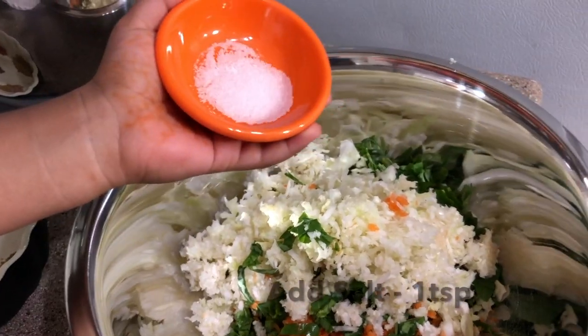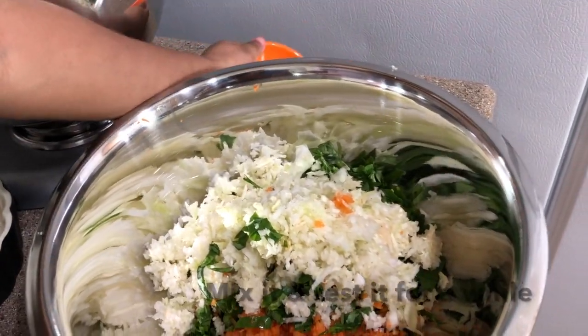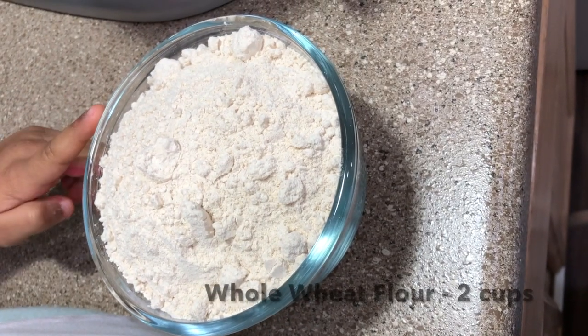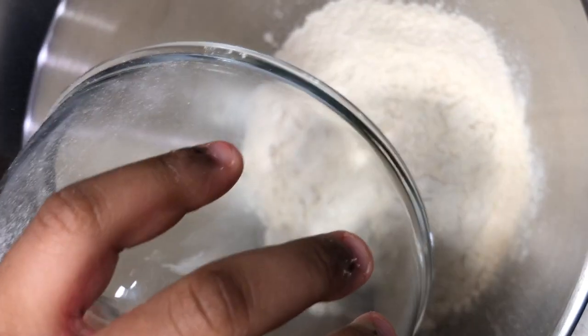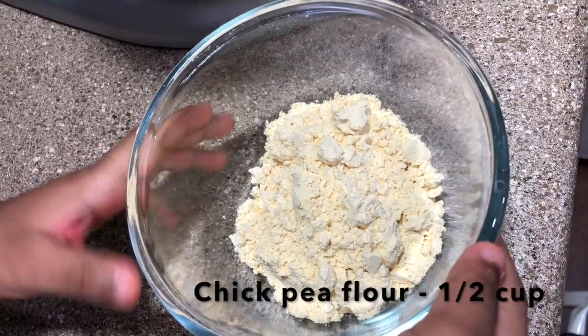We will mix some salt. In the pan mixer, we add 2 cups of flour. We add 1 cup of Sengapindhi.